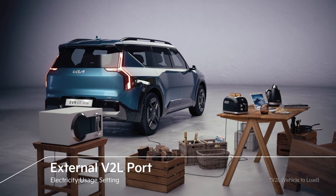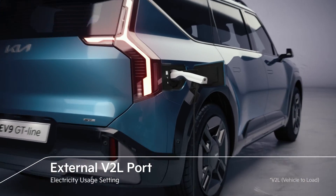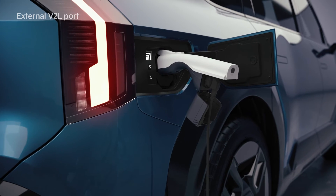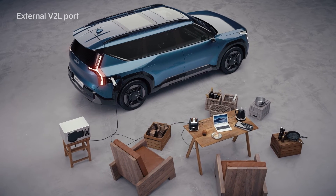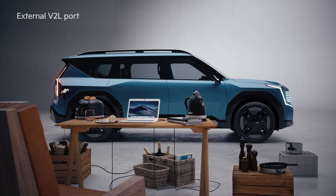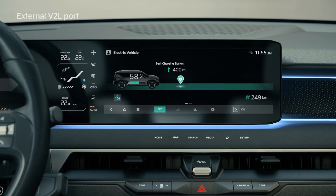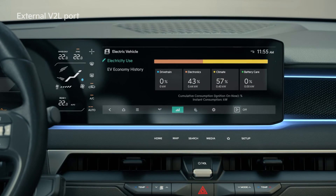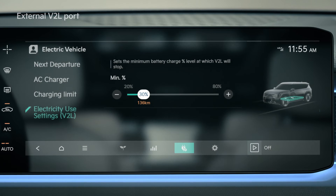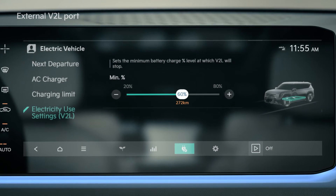By connecting the EV charging port and the V2L gender that converts the voltage to 110-220 volts for home use, the electricity used settings will allow for the use of general household appliances when camping or during outdoor activities. You can check the battery discharge amount under the EV mode energy information field of the infotainment system. If the discharge limit is higher than the current drive battery amount, then the battery stops operating.